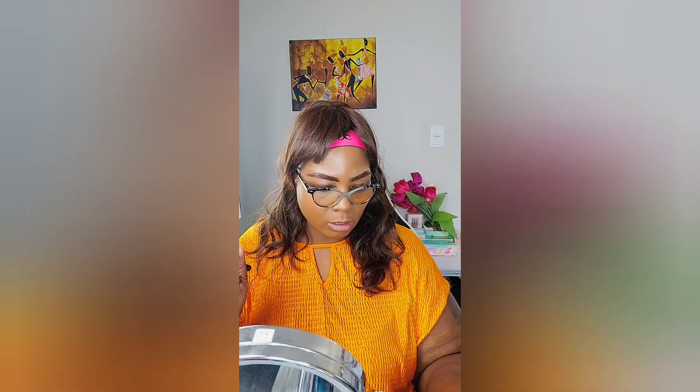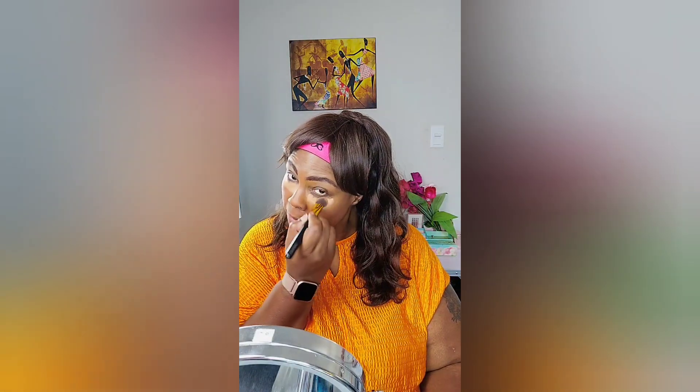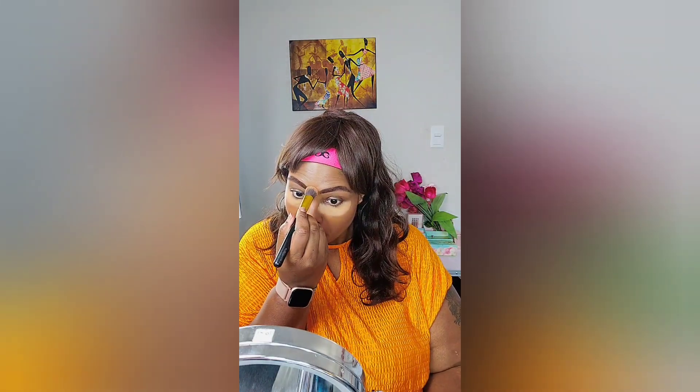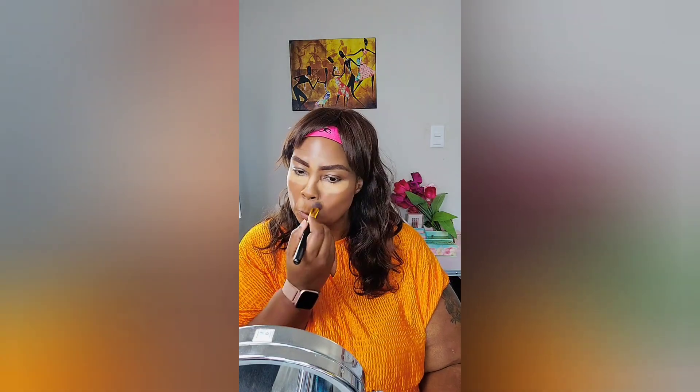The Huda concealer is in Caramel Corn. There are certain products I just love, and I love this — it has a cooling tip. I just put a little bit under my eye and then use it to do my face. Normally I do my eyes first, but I'm still trying to figure out what I'm going to do with my eyes so I decided to do it second. I do this and let it sit for a while.